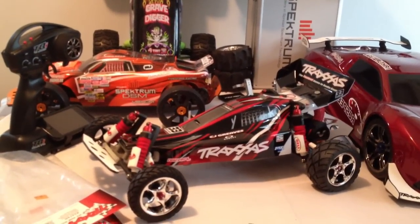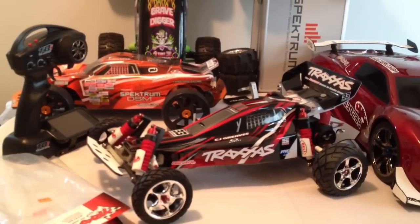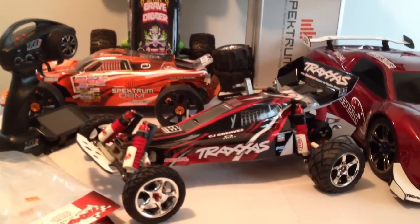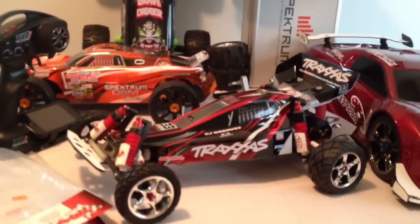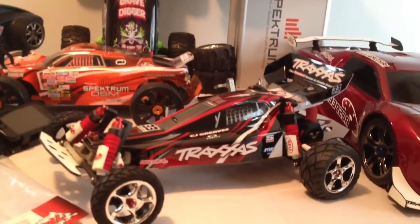What up YouTube, this is GeoSelf R1 and this is my Traxxas Bandit VXL. Let me give a quick heads up of what I've initially done, what I need to do, and a little bit of the differences I've been having.